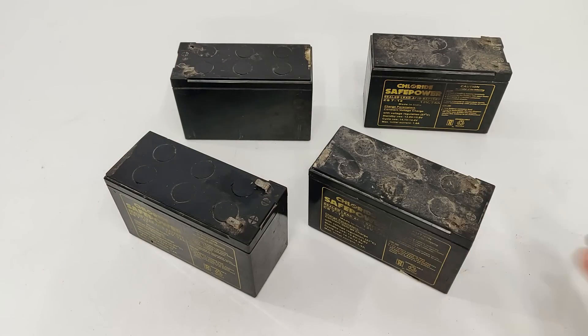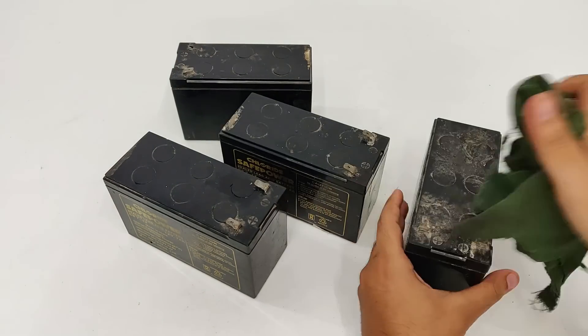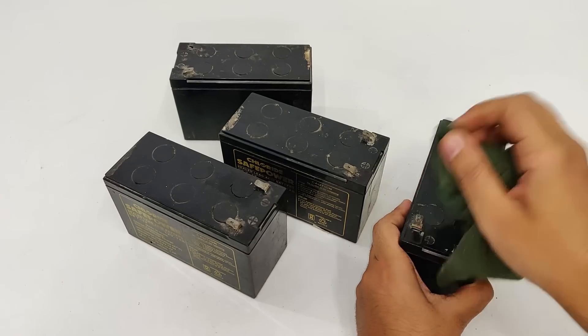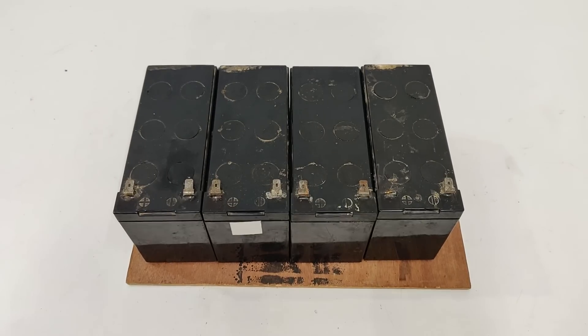Hi, these what you see are my 10 year old 12 volts 7 ampere UPS batteries and in this video I'm going to use them to make a very powerful 24 volts UPS power supply.